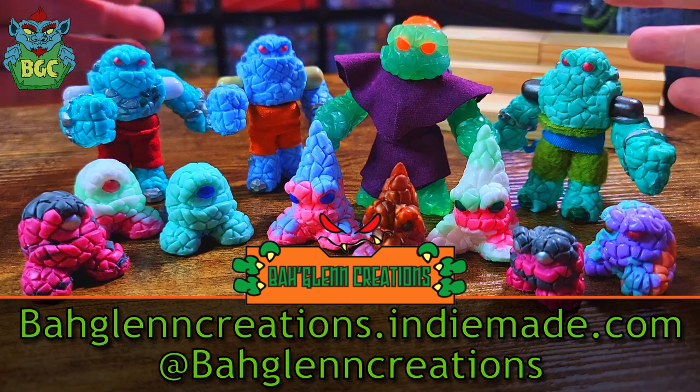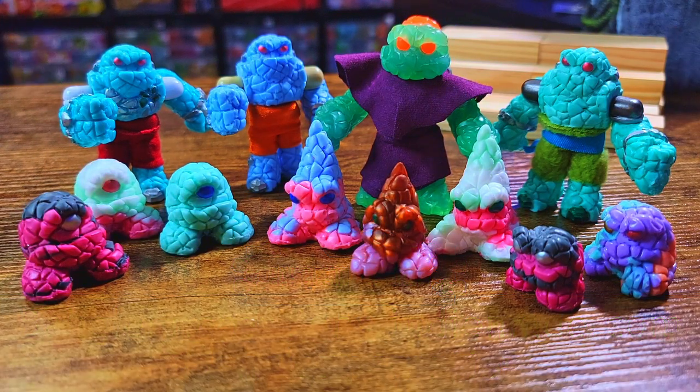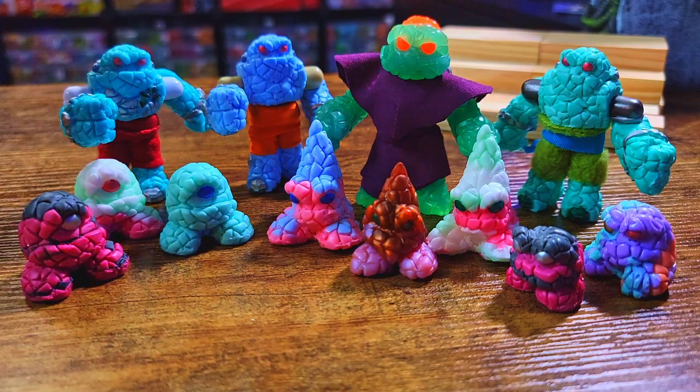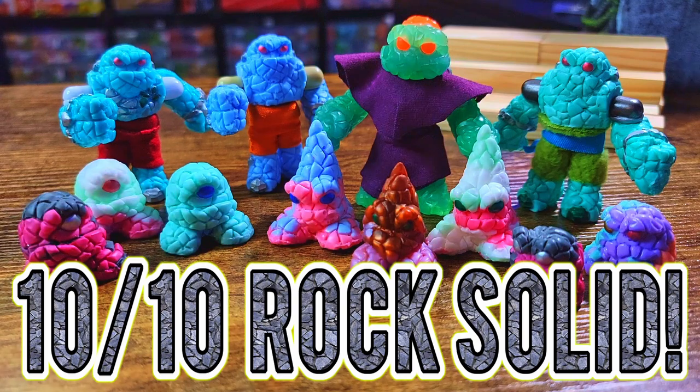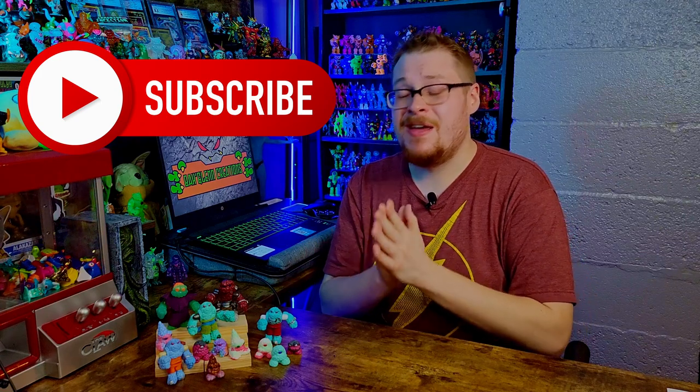I'd suggest following him on Instagram — he does updates and teasers when he's getting ready for another drop, so if you want to know when the next Stoneham drop launches, follow him there and keep tabs on the website. Order yourself a t-shirt in the meantime and stay tuned for more. Chris, great job — 10 out of 10! I love the new additions. Oh, and the word I couldn't remember was 'pastel.' That's it for the video — if you enjoyed this and want more toy reviews or Glios content, subscribe, leave a like, and we'll catch you in the next one.